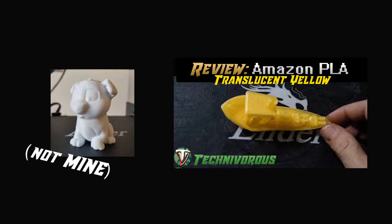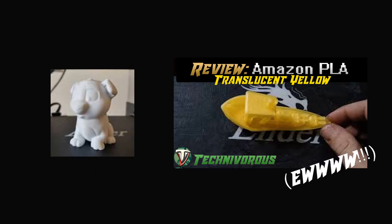My first print on the Ender 3 was the test dog. It comes on the SD card included with the machine, pre-sliced and ready to print. First thing I did after assembly was load some Amazon Basics PLA and hit print on that doggy. The print came out amazing and I was overjoyed. While it printed away for about 5 hours, I was happily designing and slicing my next model.